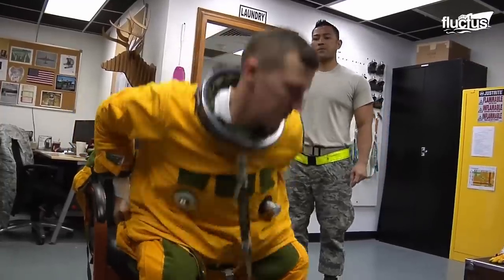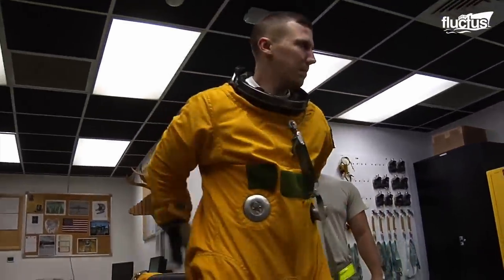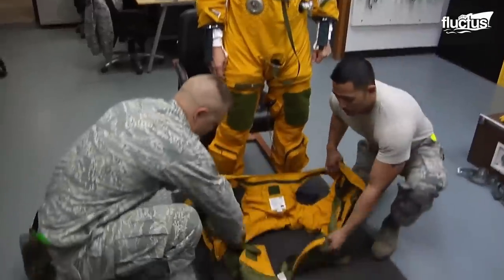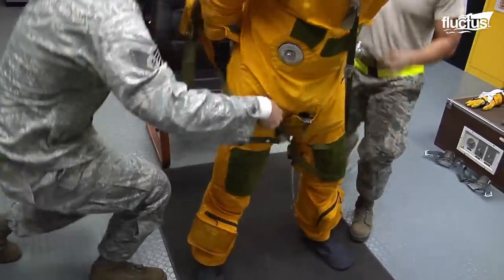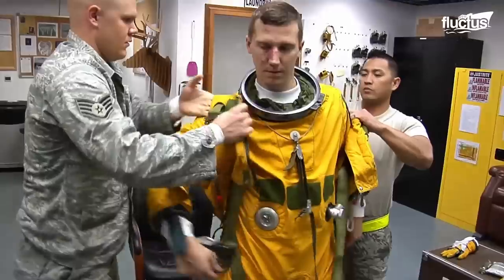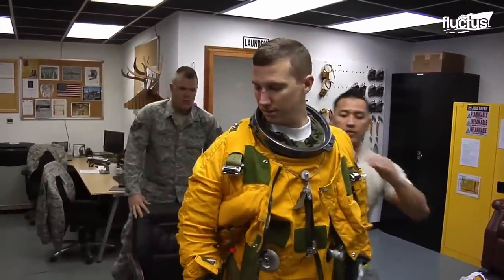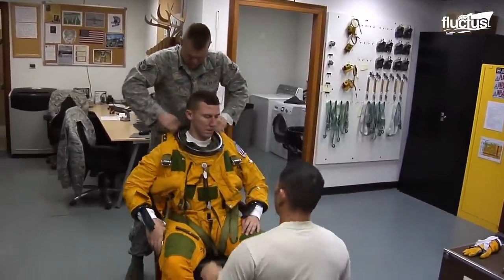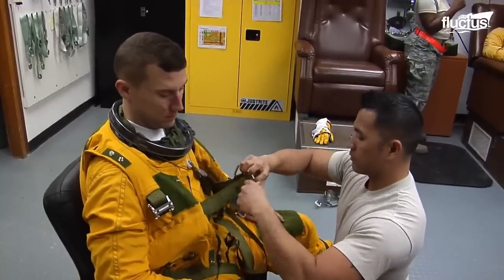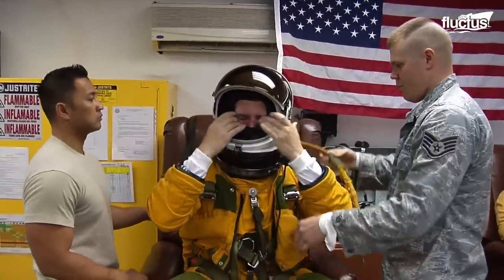When jet aircraft were developed, pilots needed pressurized flight suits to cope with the low atmospheric pressure and lack of oxygen at high altitudes. A pressure suit provides adequate oxygen to the pilot, makes communication easier, accommodates the intake of food and fluids, and gives mobility to the pilot to complete the mission.